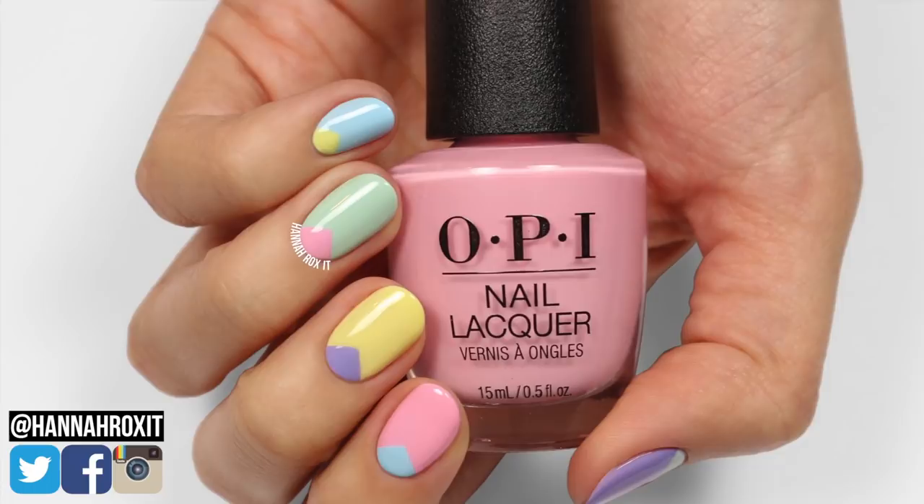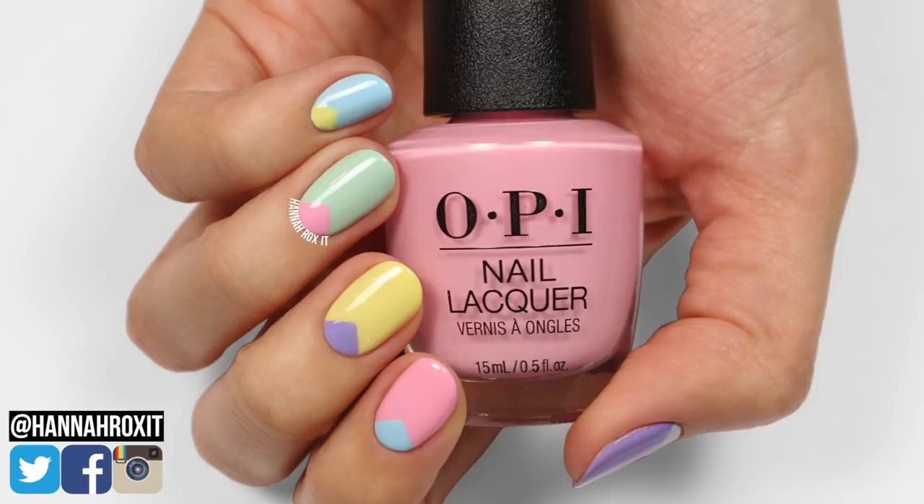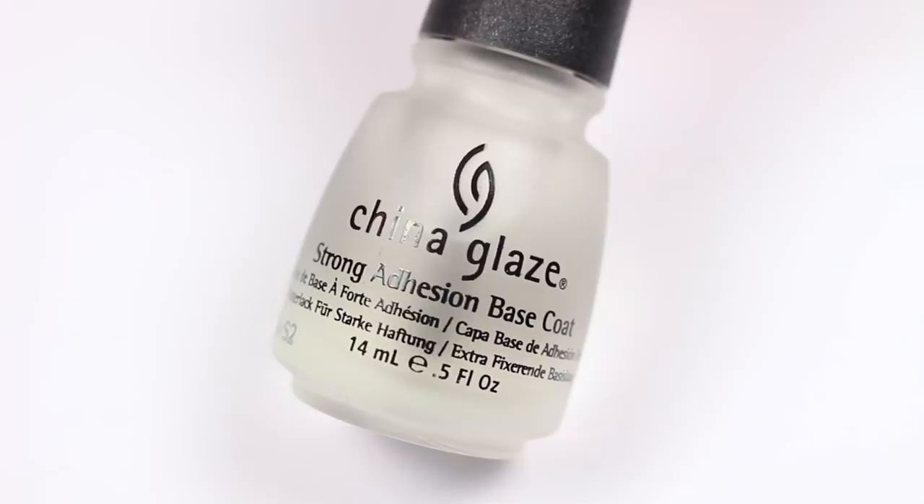Hi, it's Hannah and today I'll be showing you a super easy spring design. This is definitely a short tutorial, but since I get a lot of requests for minimal nail art I still wanted to share it, so let's get started.